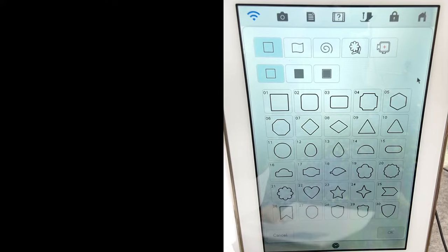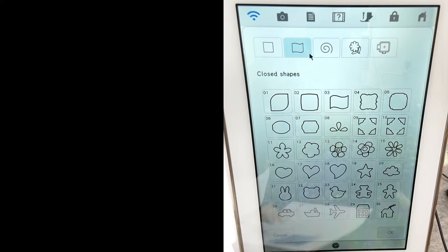Pick a fancy frame. I did this one on my towel already, so let's go to a different one. I want something kind of square. I'm going to pick O5 on the closed shapes menu, then press okay.